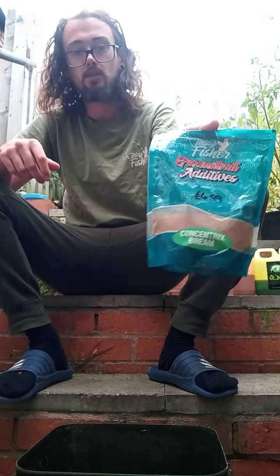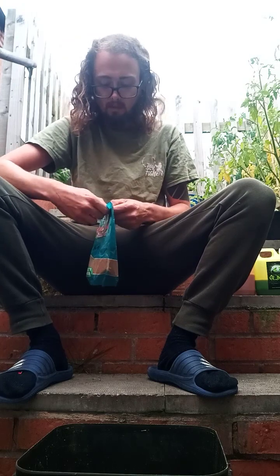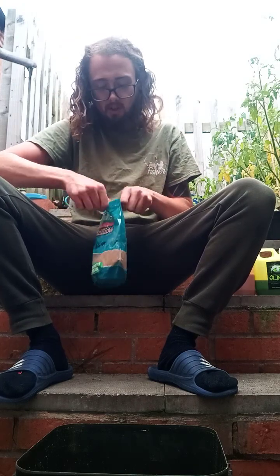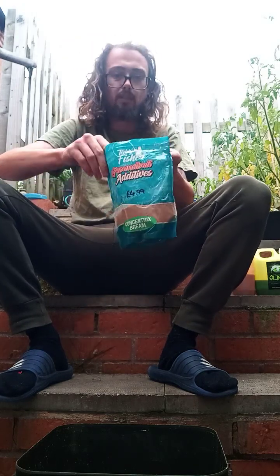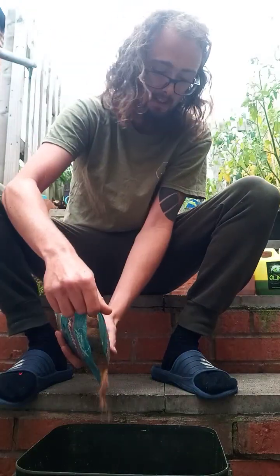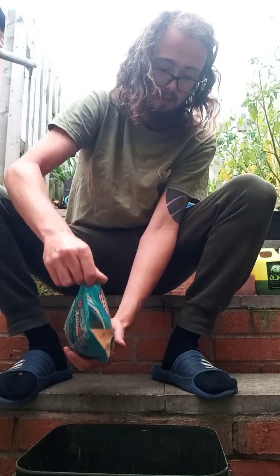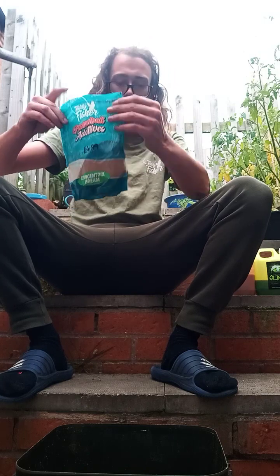And then a bit of Concentrix Spring as well, another ground bait additive. They're 400g — you don't need much. Like every one of them bags, you could probably make about 4kg to 5kg of ground bait at least. Because it is strong, I'm only putting a tiny amount in.